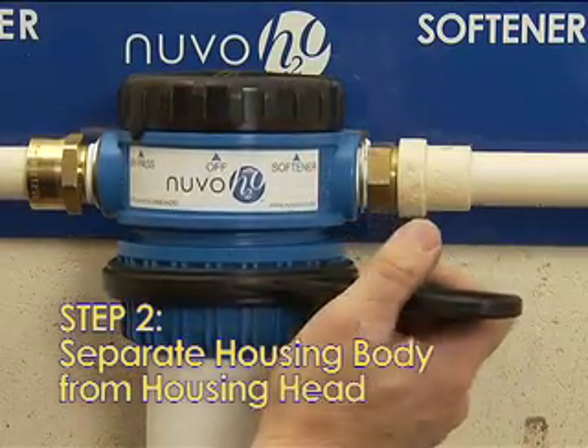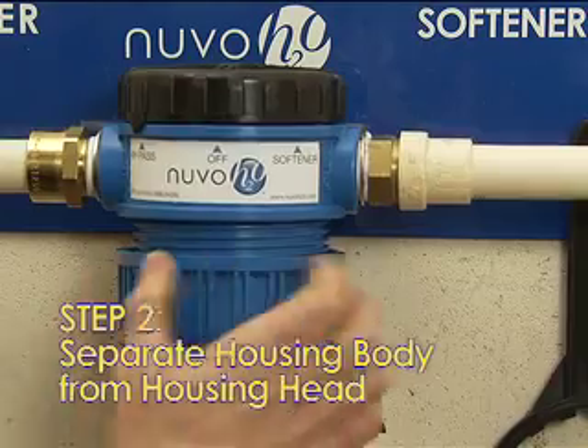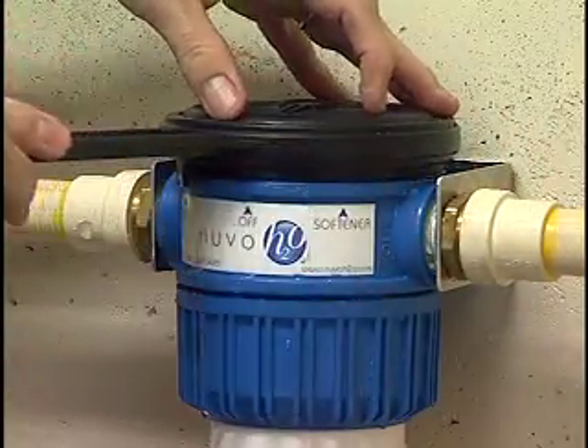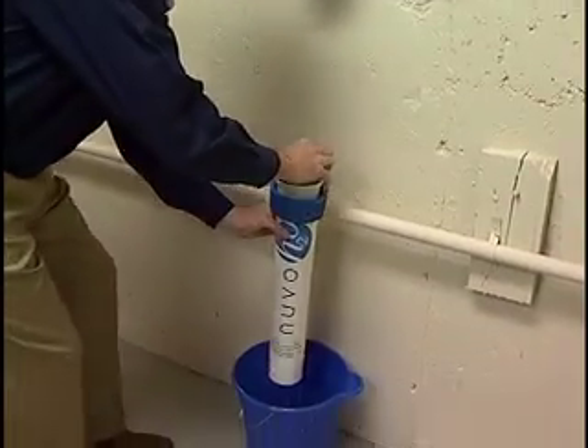Step 2: Turn the bottom blue collar counter-clockwise and slide the housing unit away from the head. Use the wrench provided if necessary. When changing the cartridge, some water can spill when removing the system housing. This is typically minimal, but it's a good idea to have a bucket and a towel nearby.